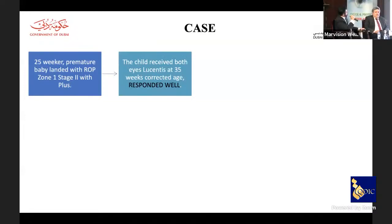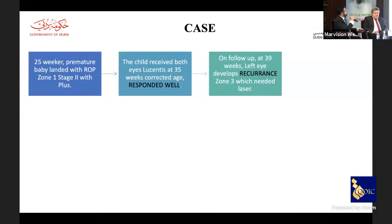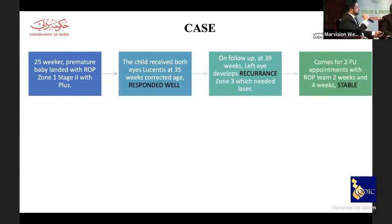We proceeded with bilateral OR intervention and injected Lucentis at 35 weeks, which responded quite well. The same patient on follow-up developed recurrence only in the left eye, requiring laser treatment. After laser, the patient was doing reasonably well on follow-ups.